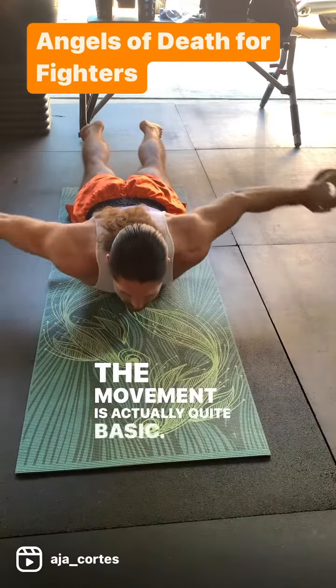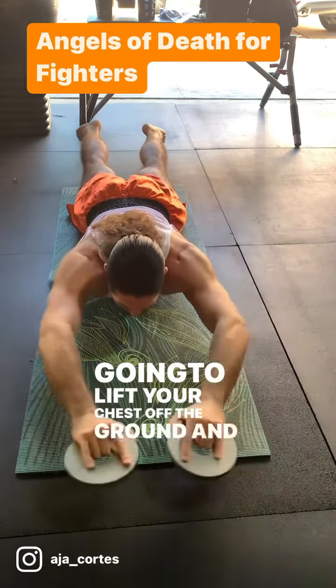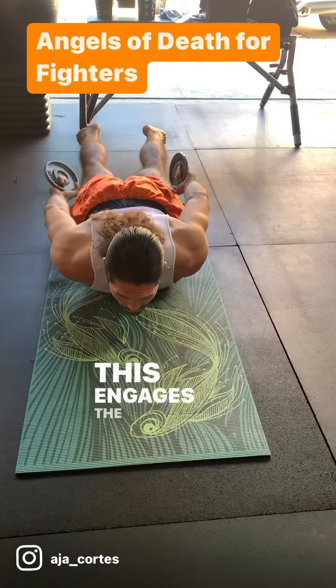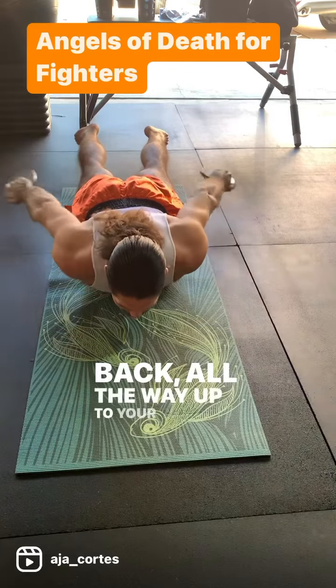The movement is actually quite basic. You're going to lie flat on your stomach, and then you're going to lift your chest off the ground and lift your legs off the ground. This engages the spinal erectors from your glutes, your low back, all the way up to your cervical spine.